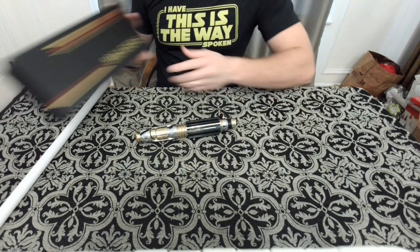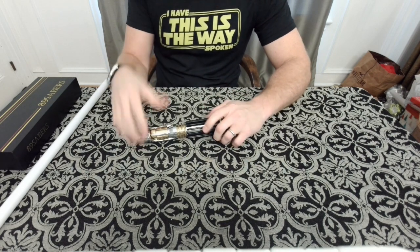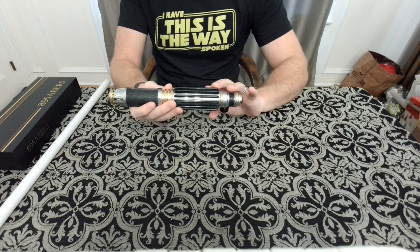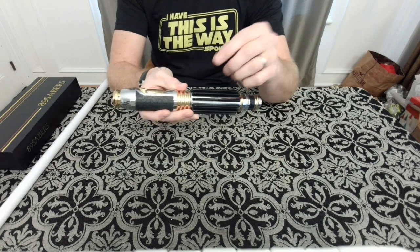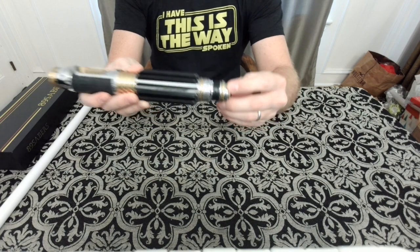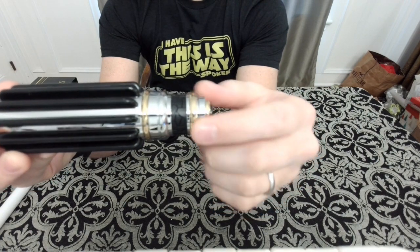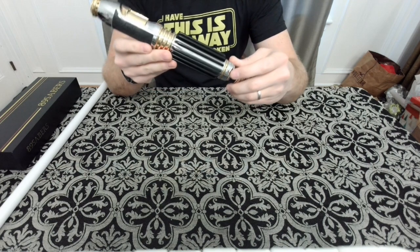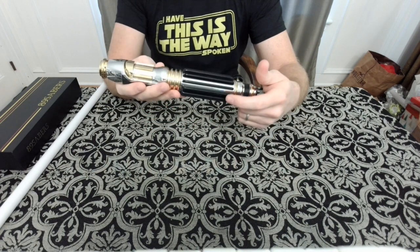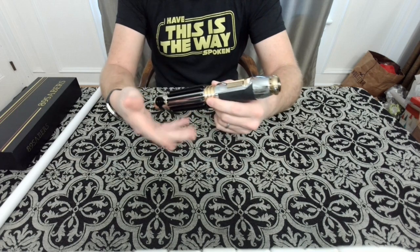It comes in the nice standard 89 Sabers box. When I got the hilt it came almost fully assembled — the only things I had to do were put the grips on, which come with adhesive on the bottom so you just peel the paper off and stick them into the grooves in the body. This gold ring also had to be put on — I used a little E6000. Everything else came assembled. It has a beautiful weight and a really nice mirror polish.